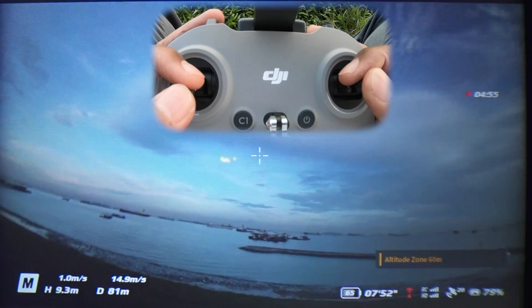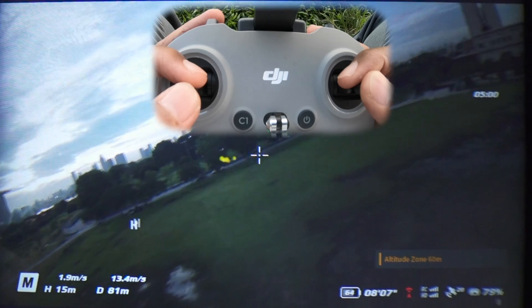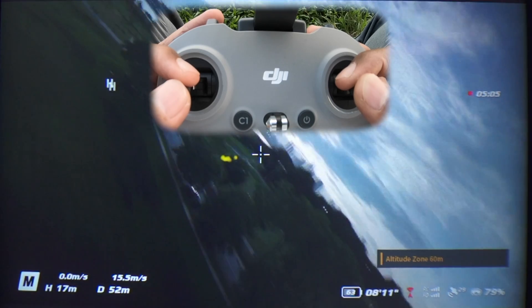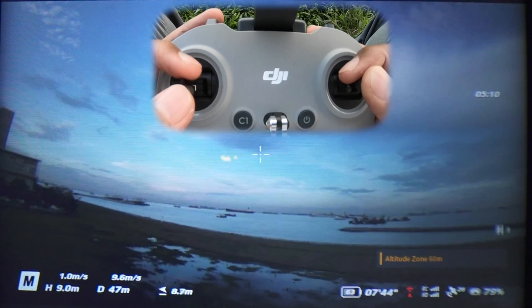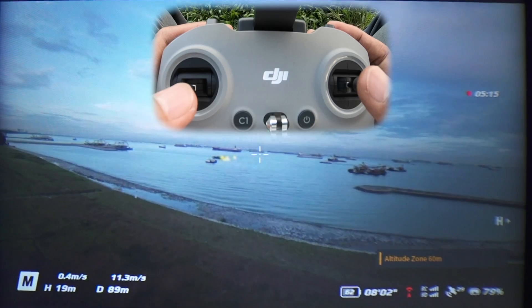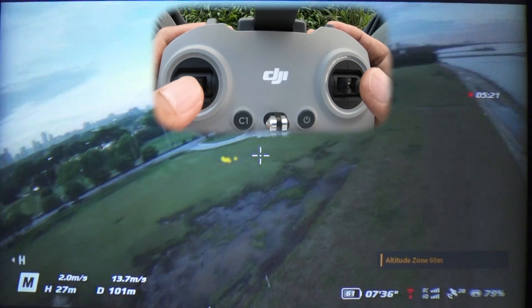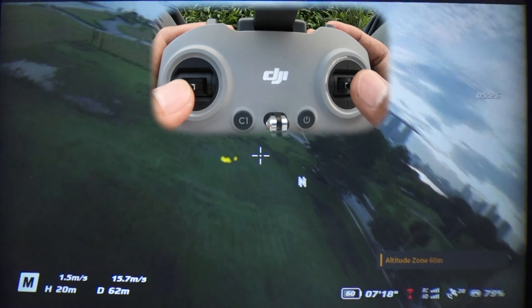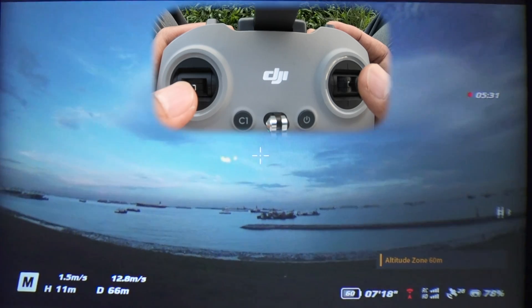Roll and yaw — do some figure eights. Switch over to roll and then yaw. Maybe as a pincher I've got a lot of stuff blocking the way, so I'm going to go to thumb mode now. Roll and yaw makes a good turn. That's just some basics on getting the drone moving about.